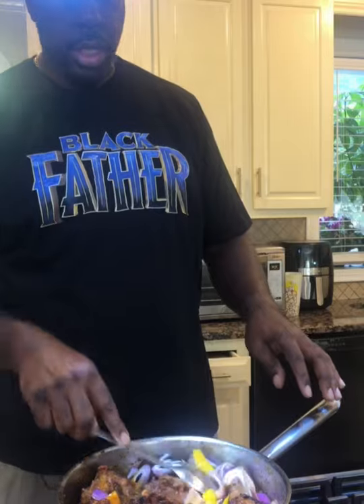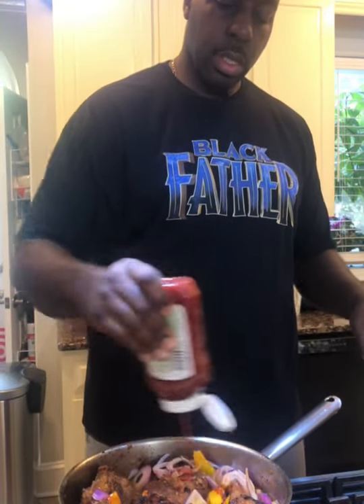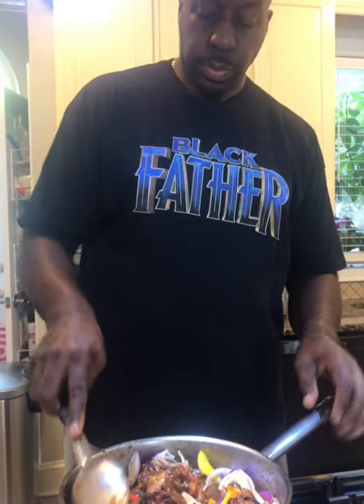Remember what we used before — we used our ketchup and soy sauce, so we'll add a little bit more of those now. And then we're going to add our coco aminos, and this is going to create our gravy. Give it a quick stir and then let it boil real quick and we'll come back.